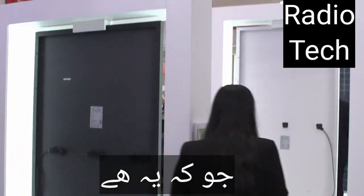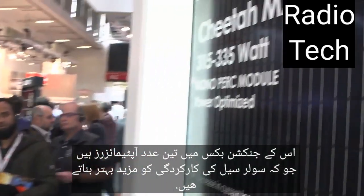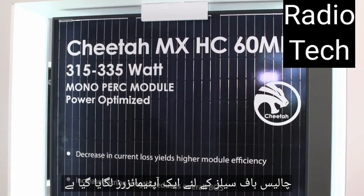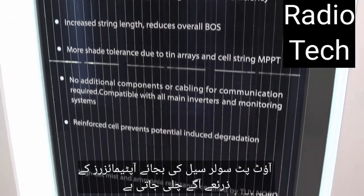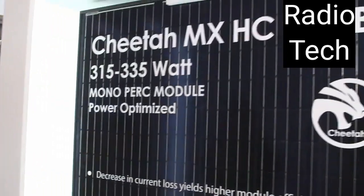Let's continue with our first module, which is this one — the Cheetah MX All Black, which has three optimizers on the junction box. With the half cell design, for each 40 half cells you have one optimizer. So, instead of bypass diodes, we have optimizers, which helps you to get the best possible energy from the module.